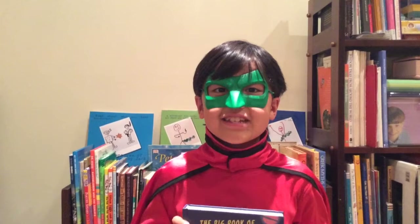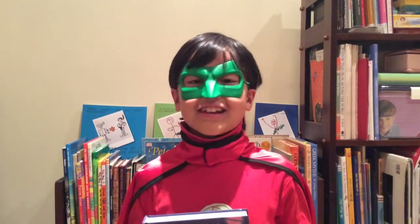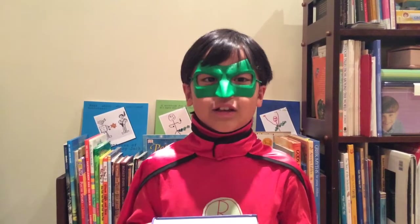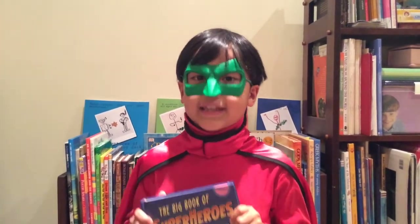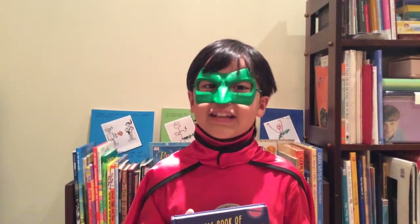It is supposed to teach its readers how to be a superhero. It has lots of funny comments and great comic strips. It includes activities, quizzes, instructions, and even face-offs.